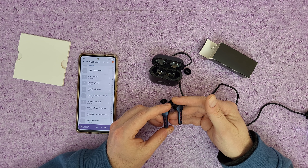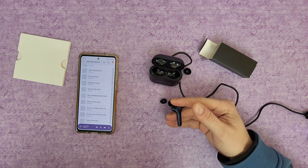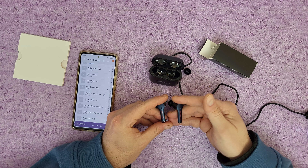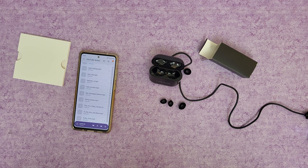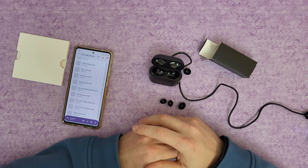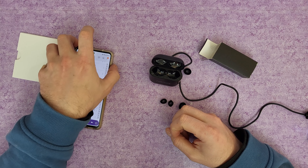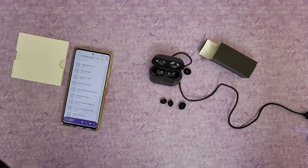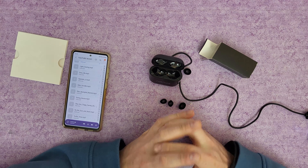We've also got a gaming mode. Press four times to enter the gaming mode — one, two, three, four — yep, it was activated. To exit gaming mode, just press four times again. The gaming mode has a better sound quality — now I can hear the bass more clearly. I like the gaming mode, it sounds better — choose the gaming mode.